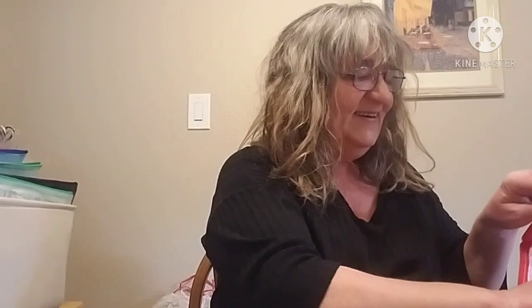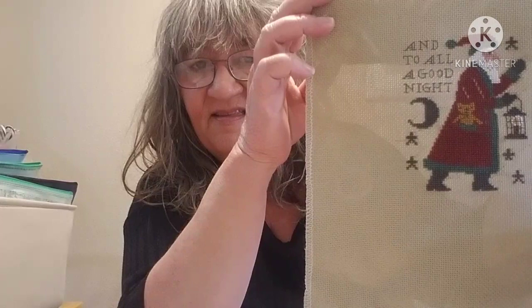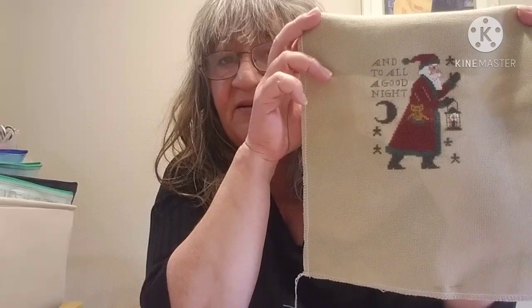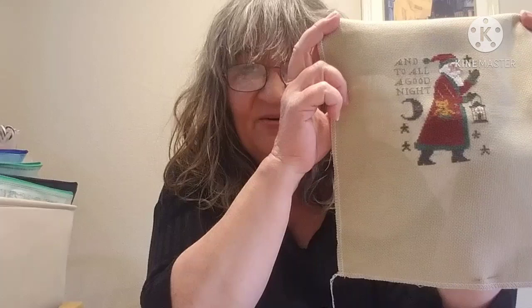I wanted to show you my WIP co board, but first I have a finish to share. My finish is a small one, but it still counts. It's a Prairie Schooler Santa from 2015 — such a relaxing stitch and very easy to do. I haven't FFO'd this yet, but I have a couple of ideas. Probably by my next video this will be FFO'd.